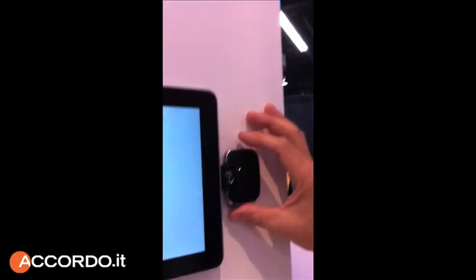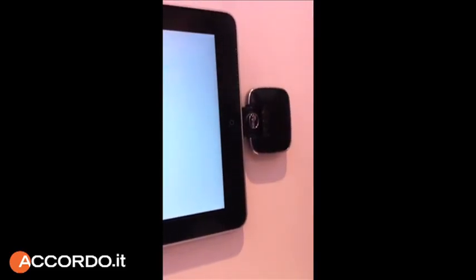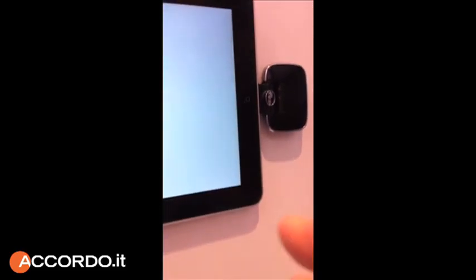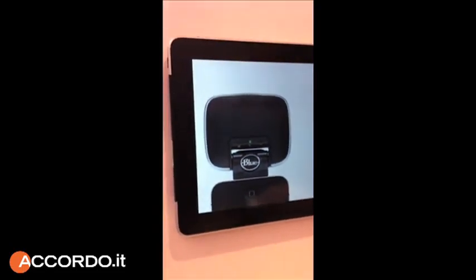This is Phil at Blue Microphones with the new Mikey Digital. It works with the new iPad and the new iPhone 4S. It's our digital version of the Mikey. Ever since Apple changed to the digital format, we had to re-engineer our Mikey to work with the new iPads.